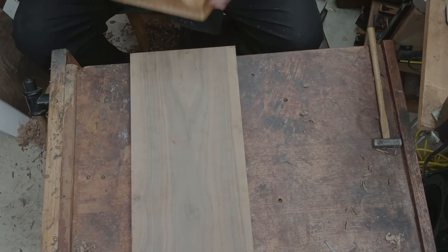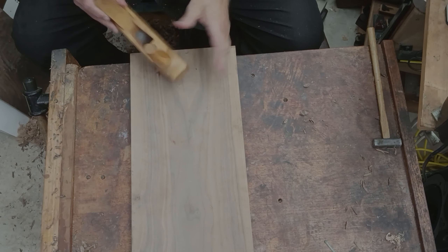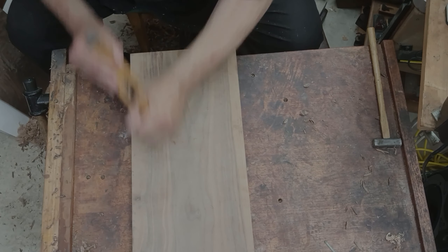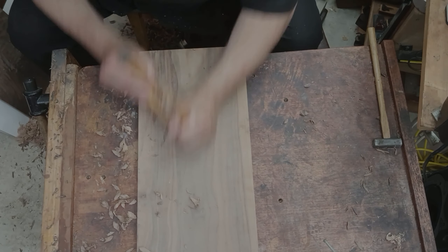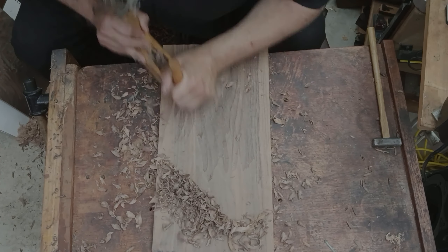You don't really need to worry about tear-out or anything like that, because the board is going to continue to be removed. Now I've switched to the viola board. This is a softer wood, and the grain is much nicer.